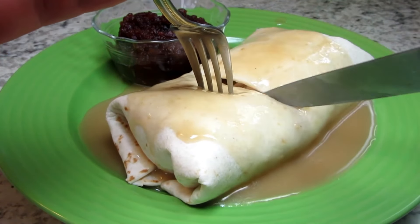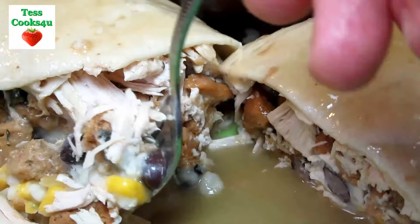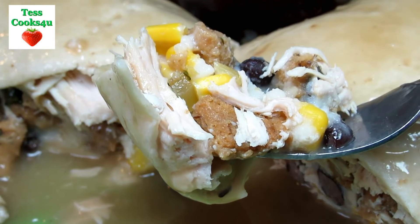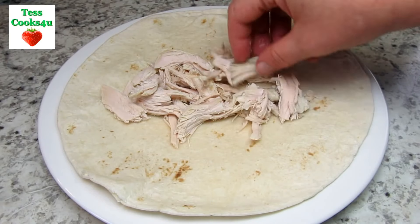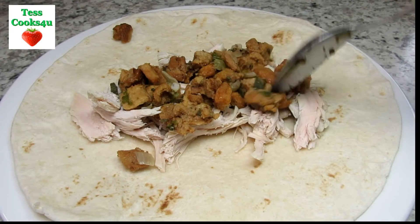Very simple and a great way to use all those holiday leftovers. The Gobblerito is full of flavor and texture — give it a try. If you have a chance please take a look at my Thanksgiving series video recipes. I'll leave some links in the show more section below. And thanks for joining me.